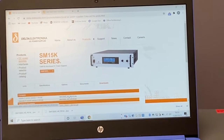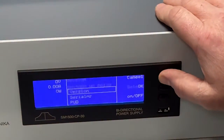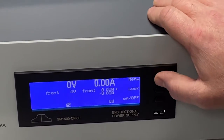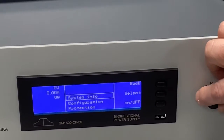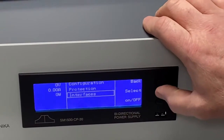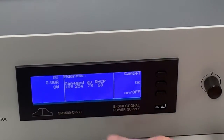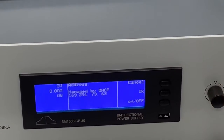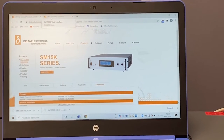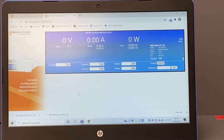Whilst that's downloading, we'll go back to the front panel of the power supply. We need to find out the IP address, so we go back to the main menu. From the main menu we go to interfaces, select, LAN select, address. Now that's our IP address — note it down. Open up a new tab on your browser and type in the IP address. This will open up Delta's web browser interface.